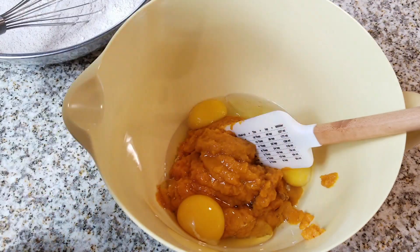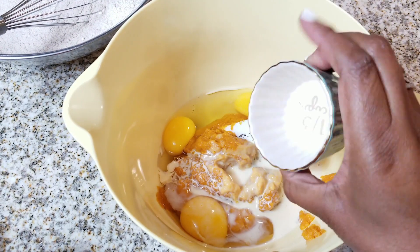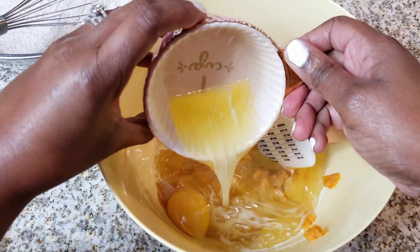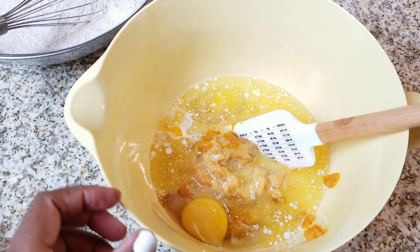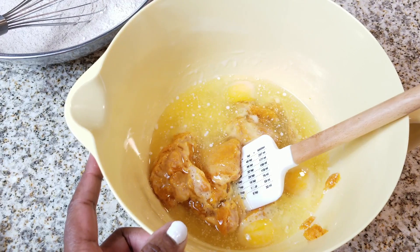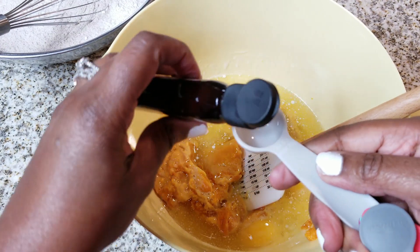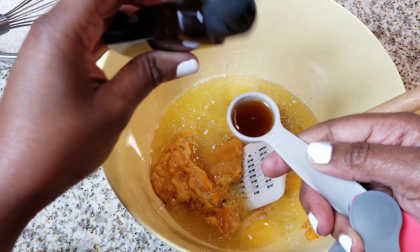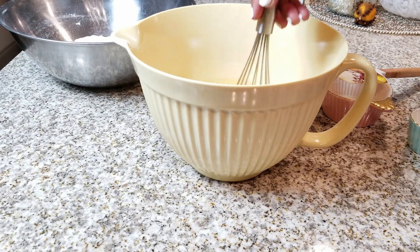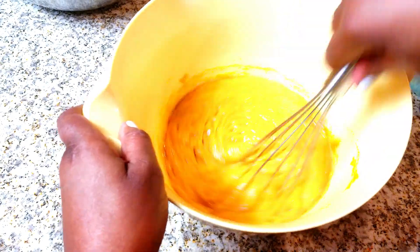Now we're going to add three eggs and also add in our other wet ingredient, which is milk — just half a cup. Last but not least, we're going to put in the oil, which is one cup of vegetable oil. I would go with the oil, not butter, to make it nice and moist. And I like to layer my flavors in, so I'm going to put in one teaspoon of vanilla extract. Now we're going to go ahead and mix that together really well — don't you just love that color? It looks awesome.